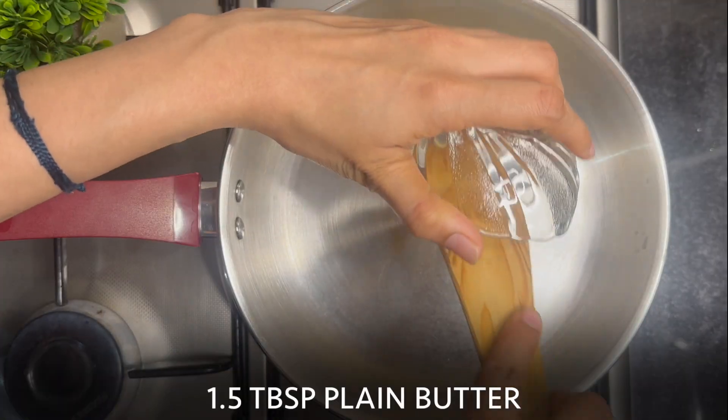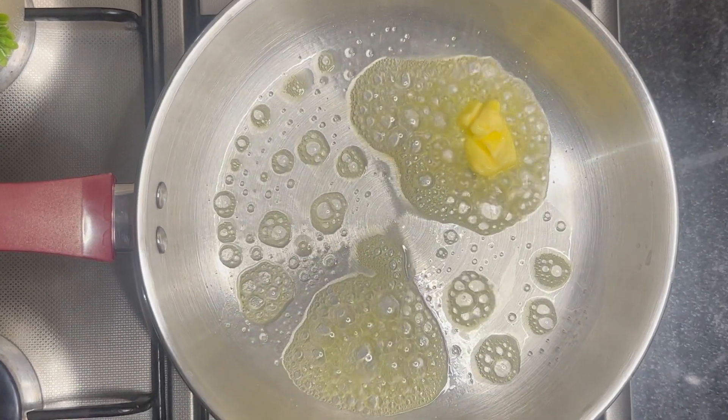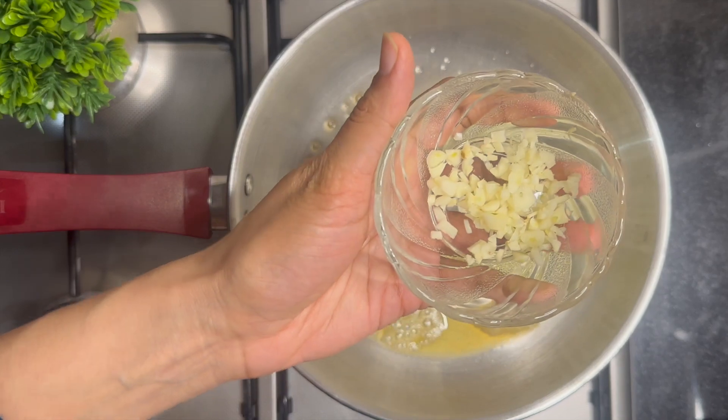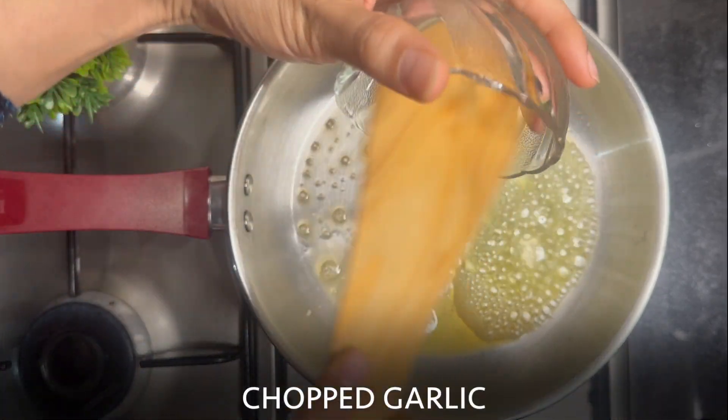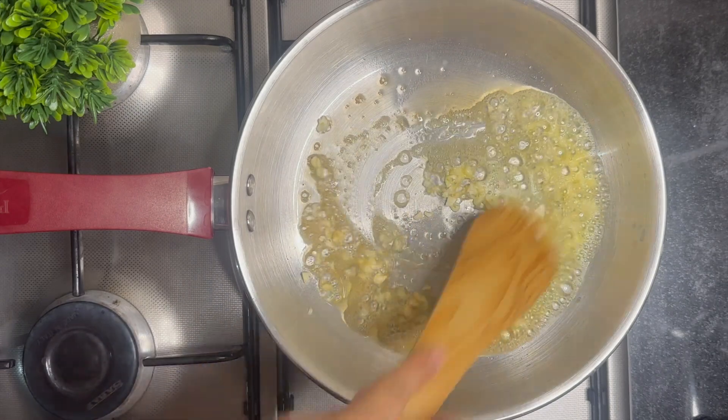Into a pan, take 1.5 tbsp of plain butter. You can use a butter and olive oil combination if you want to make it healthy. Add the chopped garlic and nicely roast it.